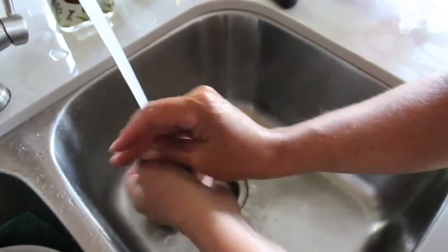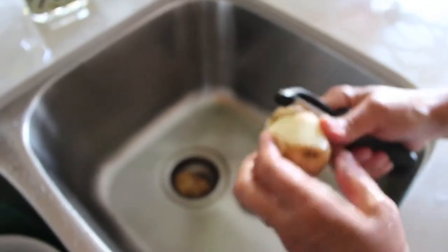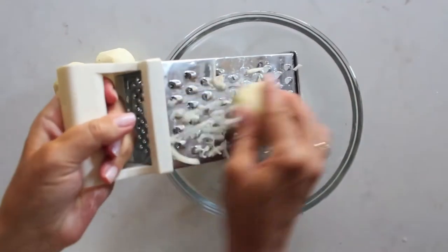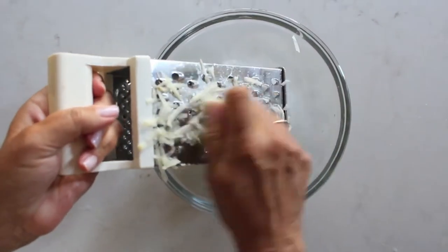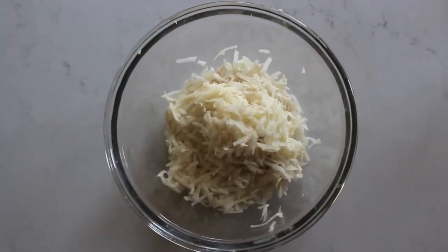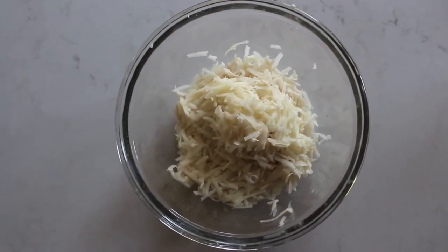You're going to need four cups of finely grated russet potatoes. We're going to wash and peel our potatoes, and then use a grater to grate them into fine hash.